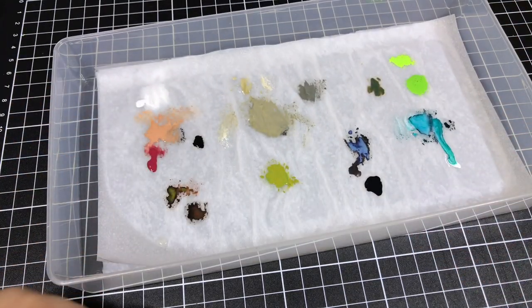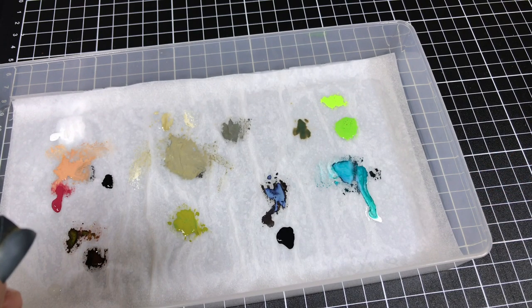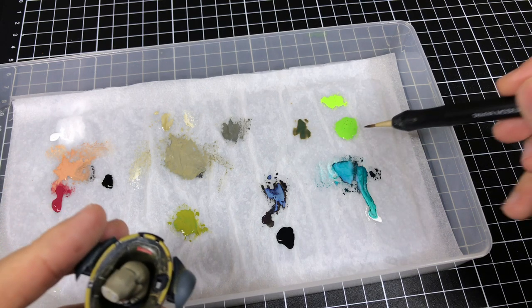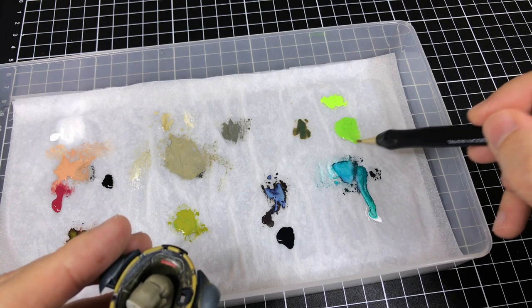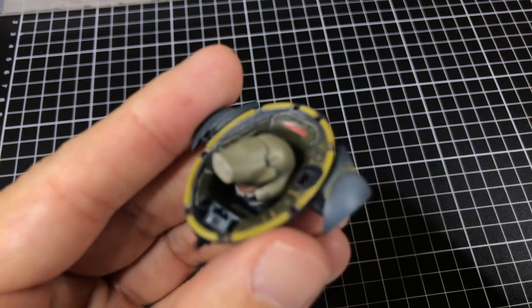I'm simply going with the base coat of the darker one, and then the highlight of the brighter one, the more yellow one, and doing a little bit of a wash for the OSL look. So 80-20 here — these paints go on thicker and they're almost like a glaze.